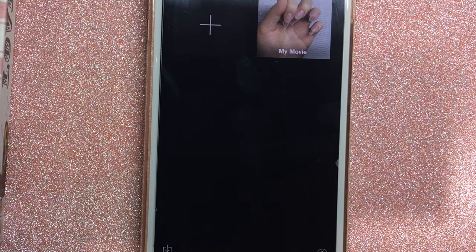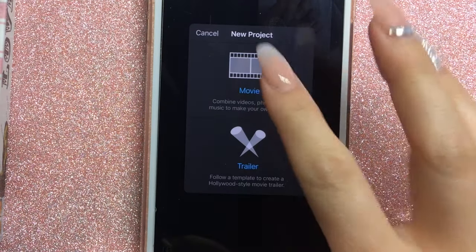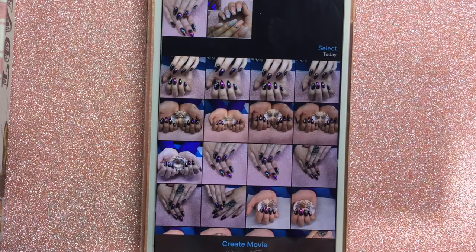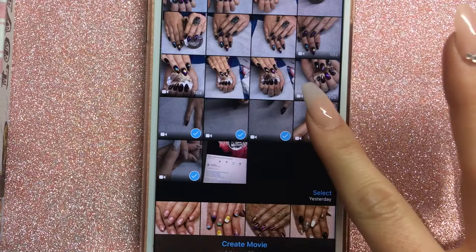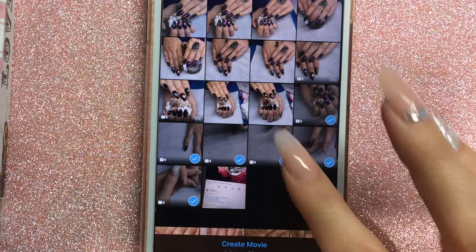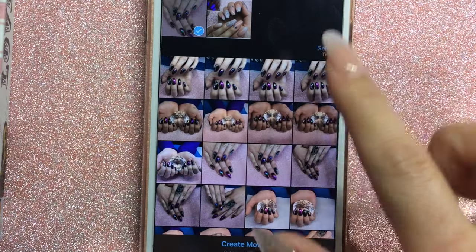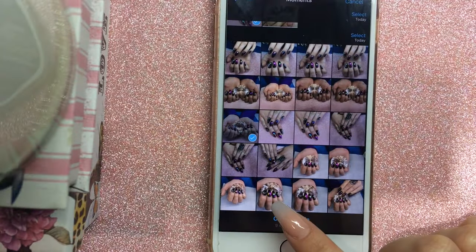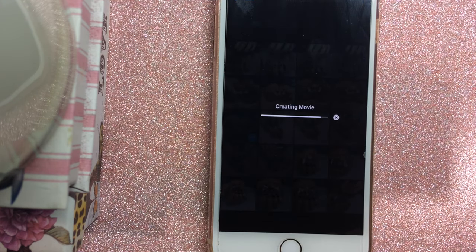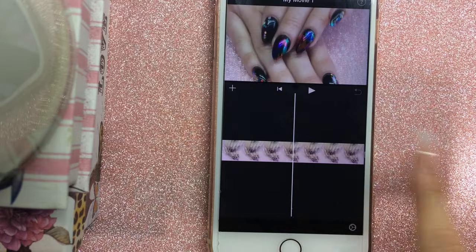You download the iMovie app from the App Store, which is free. Go into the app, click Add to create a new project, click on Movie, and then add the clips after you've finished filming — the clips you want to use, as well as a couple of photos for the end. My camera roll is so full of nail photos, it's really crazy.